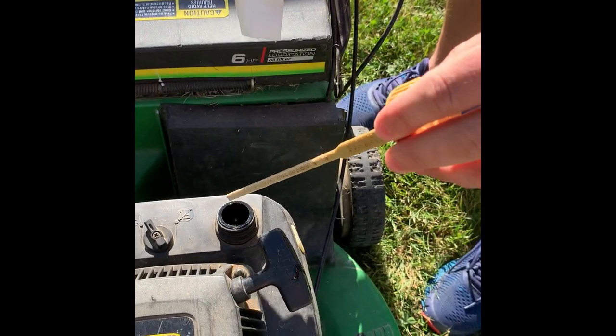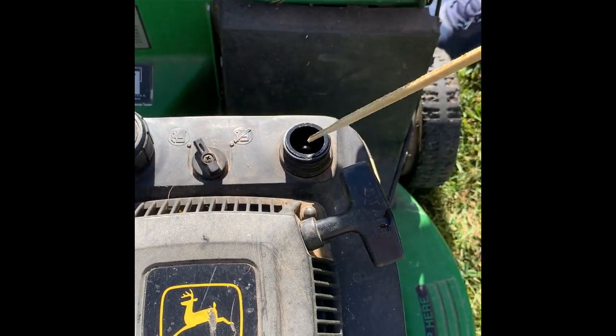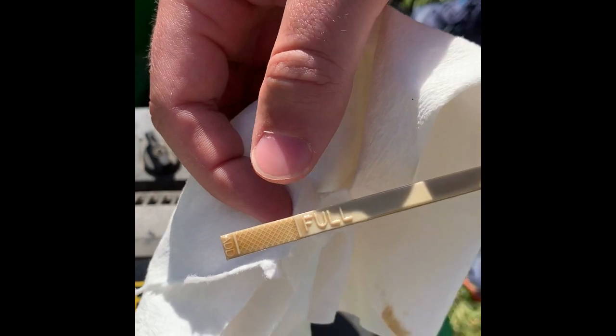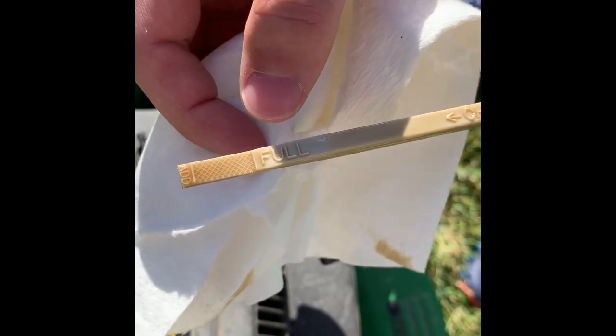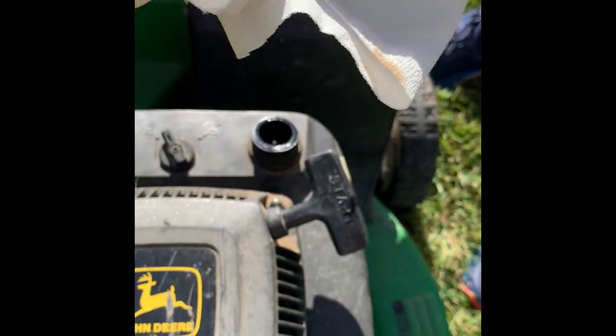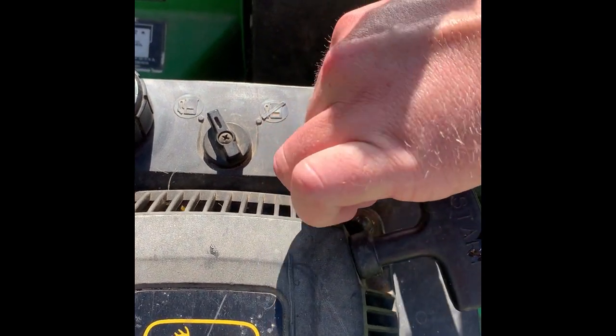The first time you pull it out, wipe it with a cloth, put it back in for a second or two, then pull it back out again. This time you will actually take a reading and see if the oil is covering the markings which read full. If it is reading full, wipe it off again with a cloth and put it back into the mower.